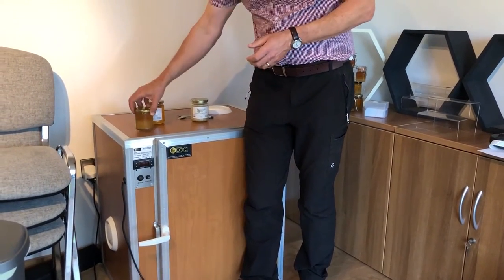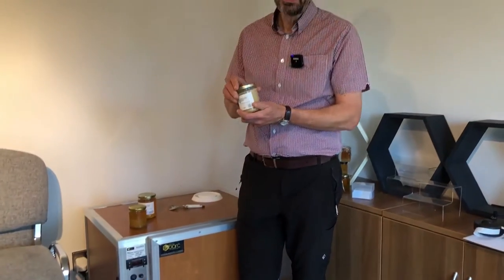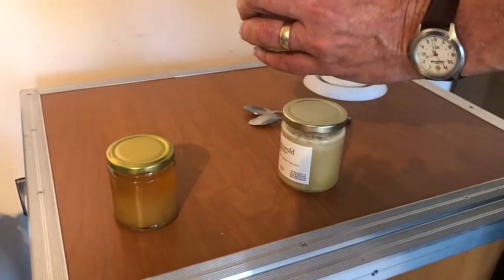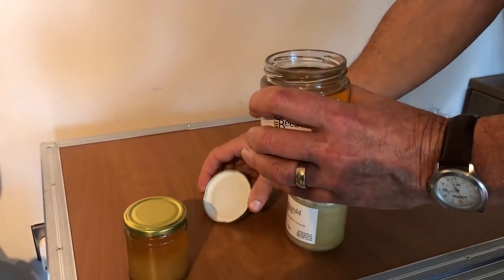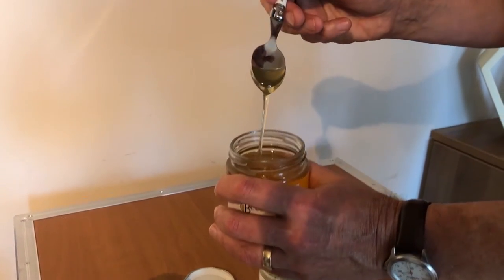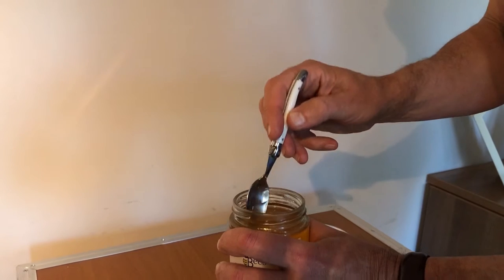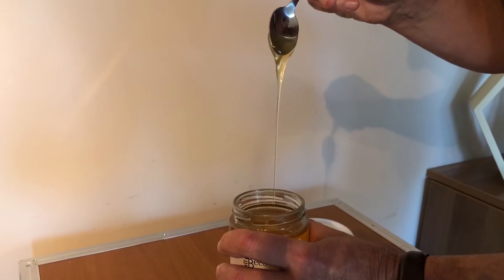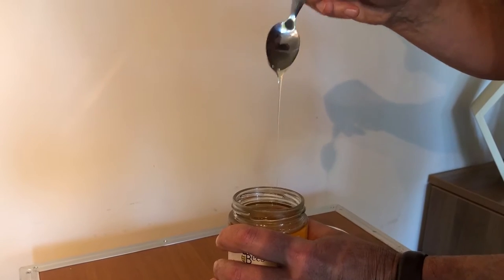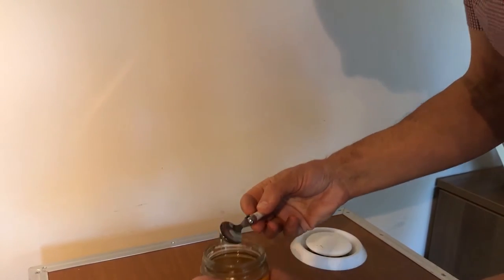Let's have a look at the difference between a liquid honey and a creamed honey on the spoon. First I'm going to open up my clear honey — you can see this is a beautiful clear honey and it just runs absolutely wonderfully. It's brilliant on ice cream and in porridge. If you put it on your toast it does tend to run off, but it is a lovely flavour. That's the clear honey.